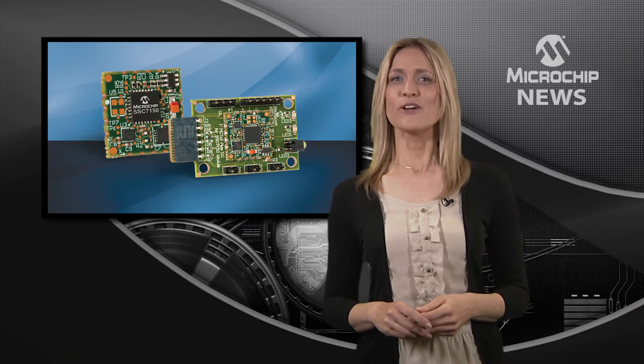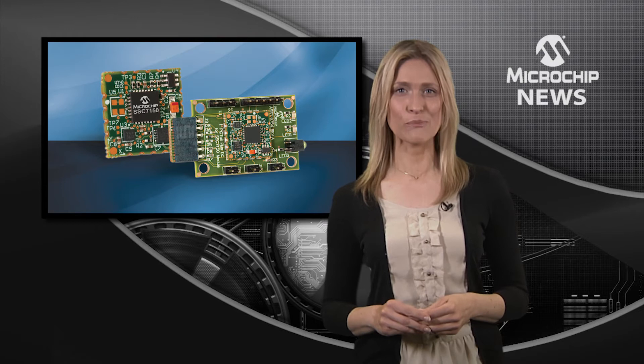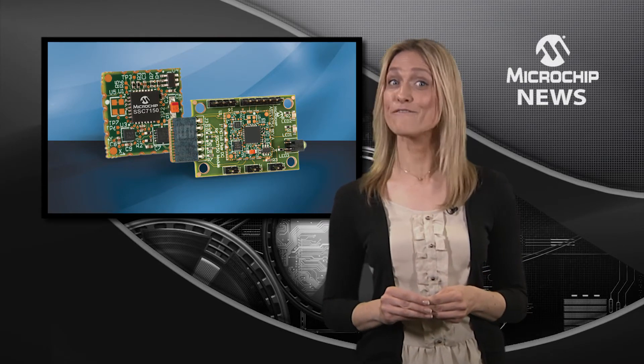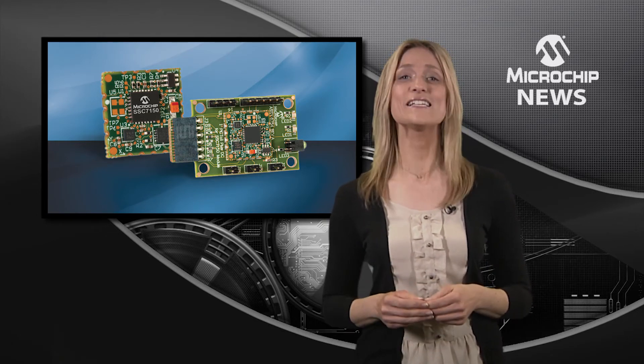Adding advanced motion sensing to your design just got easier with the MM7150 motion module from Microchip. This compact module promises fast and flexible sensor fusion for embedded designs or for the Internet of Things.